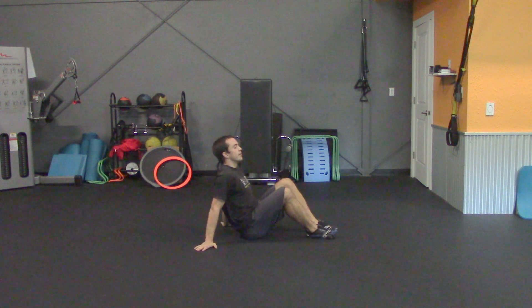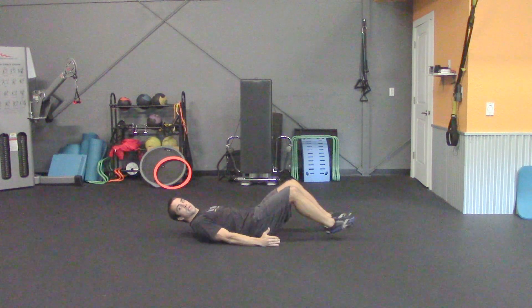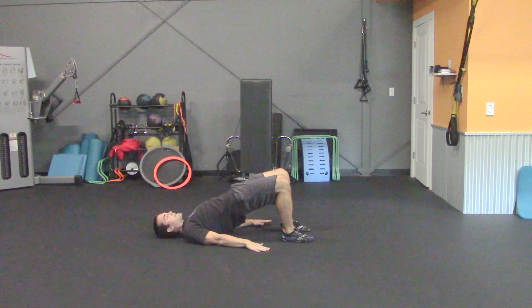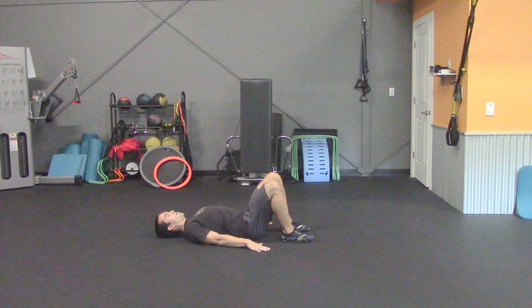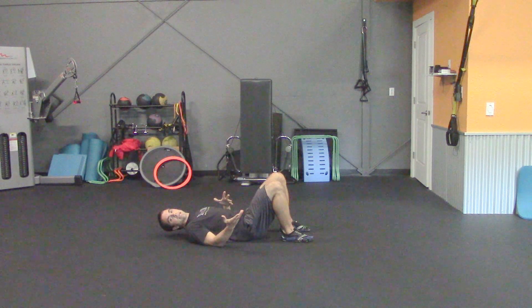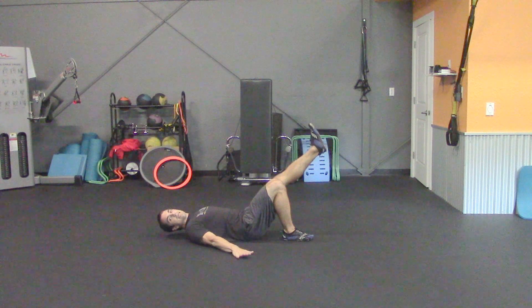Our final exercise we're going to do is the glute bridge. For this one, you're going to lie on your back, bring your heels into the butt, lift those hips up and clench the glute and hamstrings. Pause for a second and come back down. If you would like to challenge yourself on this exercise, simply take one leg and extend it out straight and you can do each leg independently.